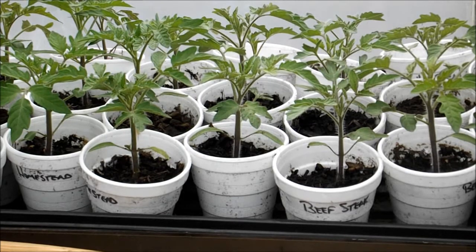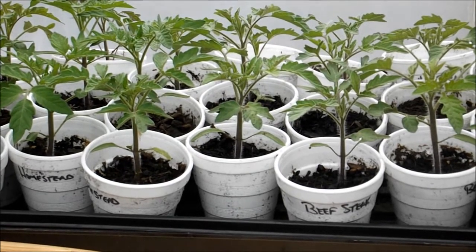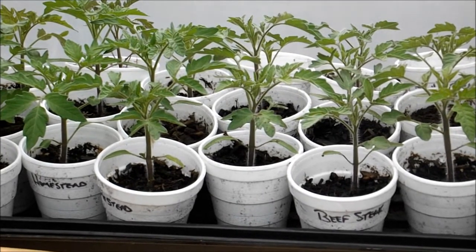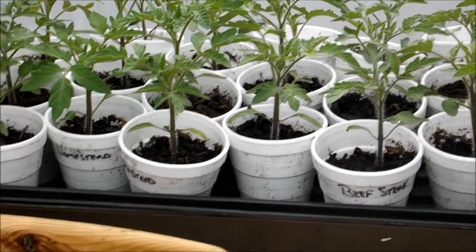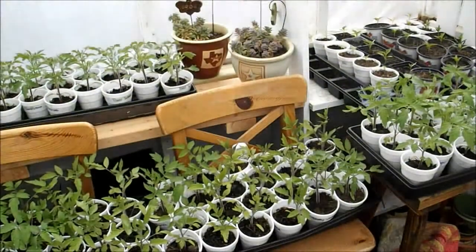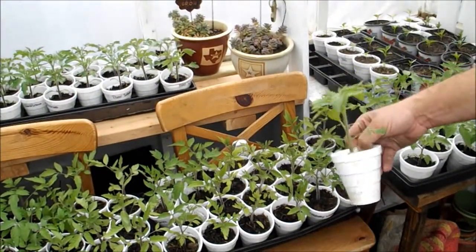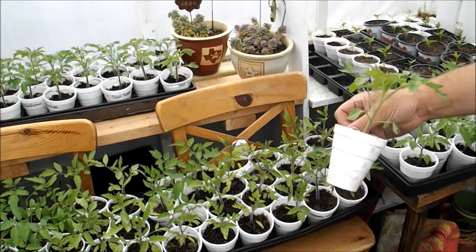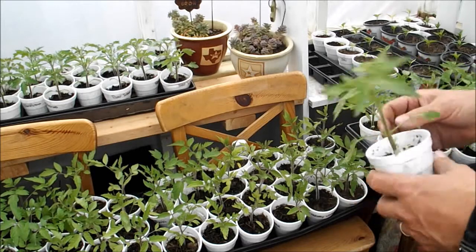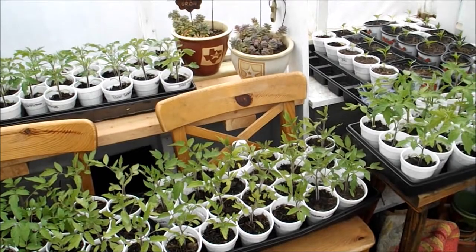Things are progressing nicely inside. I was tempted to put some stuff out this week, but I watched the weather and we've got a freeze coming this weekend, so it's going to be another week or so. All the tomatoes and peppers are looking real good in here — most of my tomatoes are up six to eight inches tall now. They've been transplanted from their original containers and have got real good thick stems on them.